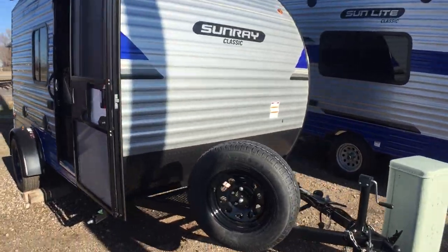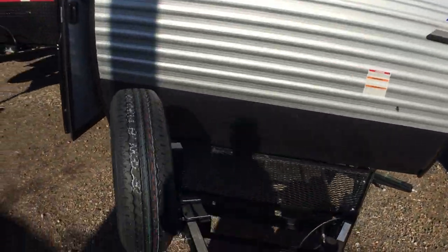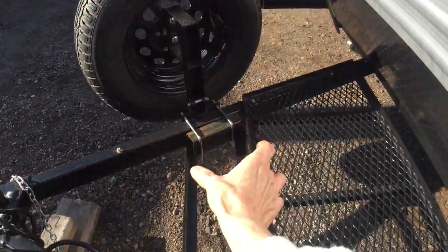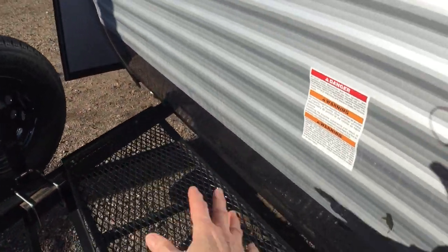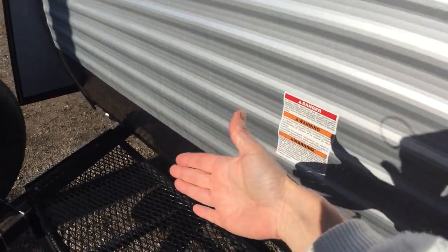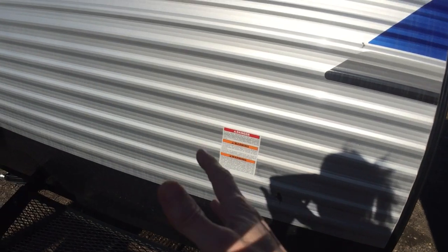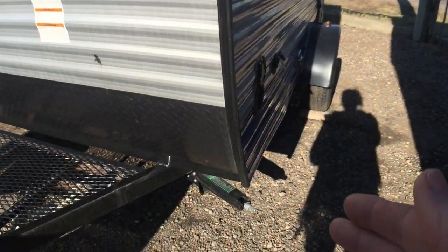Taking a walk around here, your propane is gonna go right up front, and then you've got a battery rack right there. You've got room for whatever you want here — you could put bikes, a generator, a toolbox, or something like that. You could put all of that right there on the front.